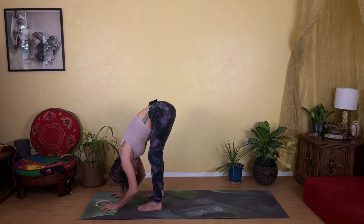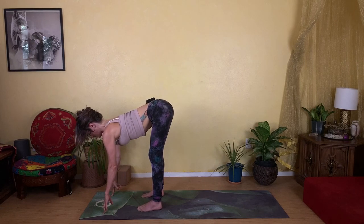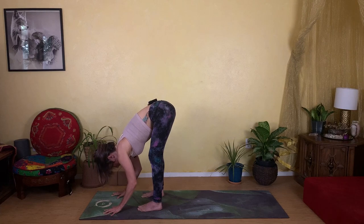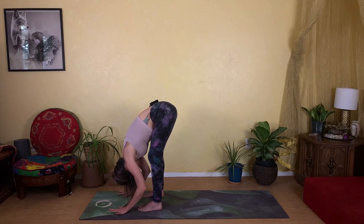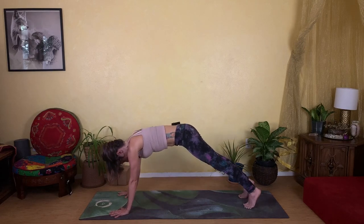Inhale and lift to extend your spine halfway up — big deep breath in as you reach your spine long. Then exhale and fold it right back down over your legs. Go ahead and plant your hands onto your mat and step your feet back, coming into your plank pose.